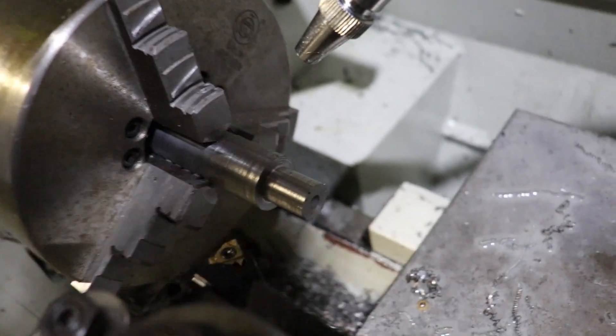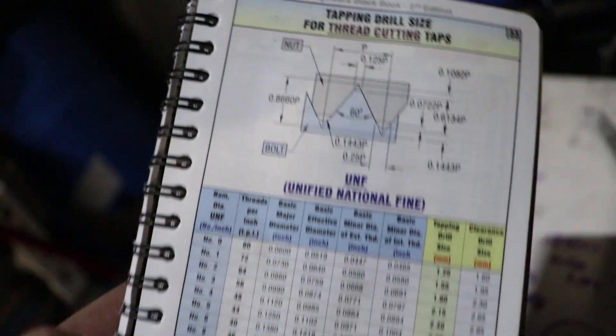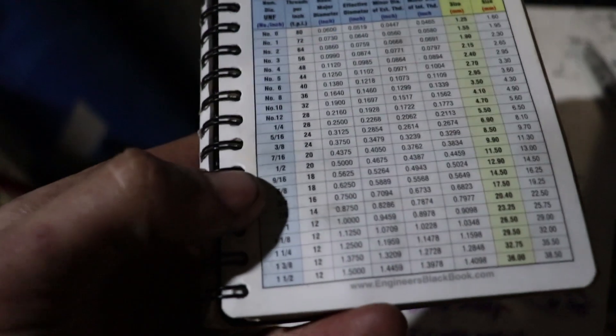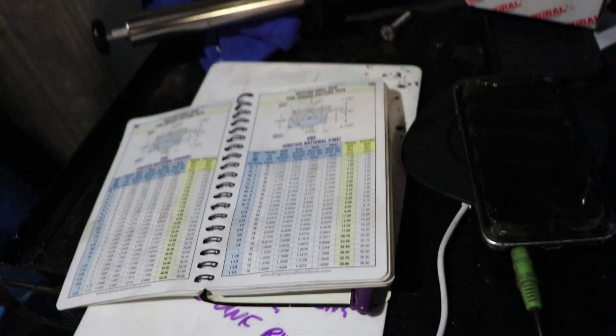We've got that set up now, put a runner thread on it. I'm going to use America's finest 5/8 UNF. I like American threads for motorsport stuff because the rod ends are cheap and it's tried and tested.